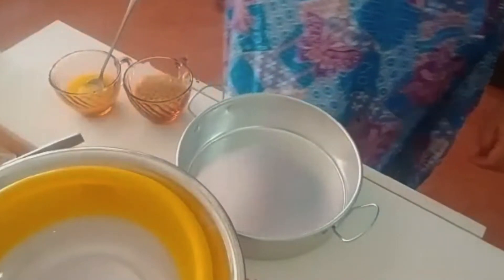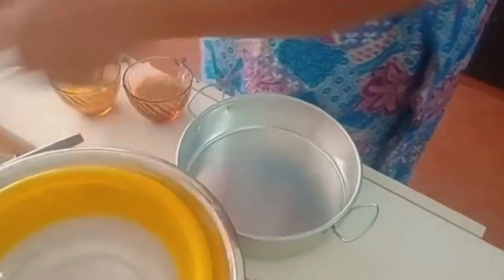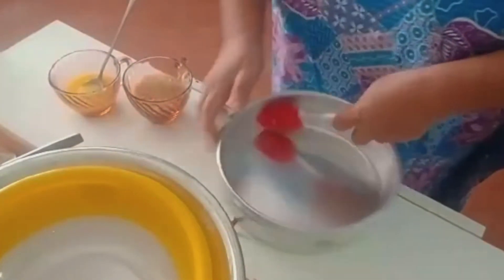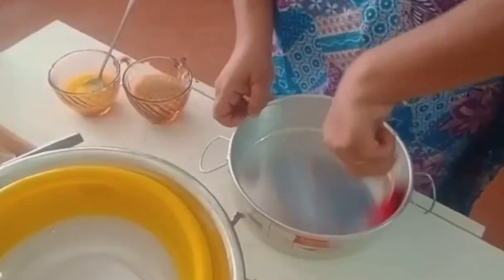Hello everyone, today I'm going to make a very simple cake, a very old-fashioned cake that's been around for years. I'm making a very small one this time — a small cake for a small family.